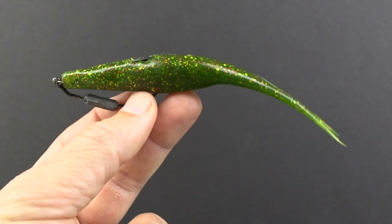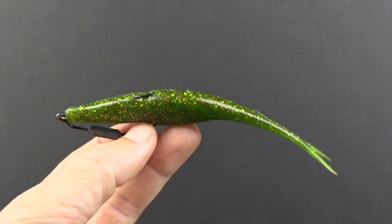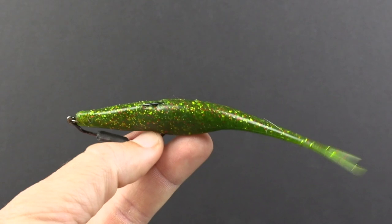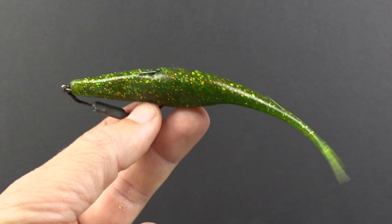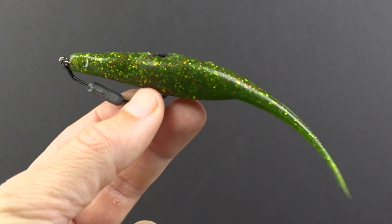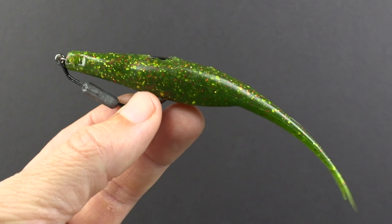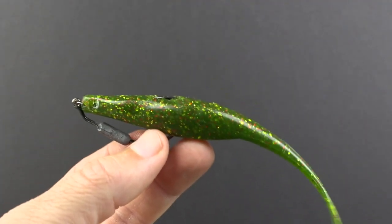In this video I just wanted to show my new number one lure for catching triple tail off of crab trap buoys. This has proven to be extremely good, especially for bigger, smarter triple tail that just will not come off the buoys to eat. Even if they're not hungry, this lure has proven to generate results. If you're going to be doing some triple tail fishing, I'd recommend watching to see how it works.